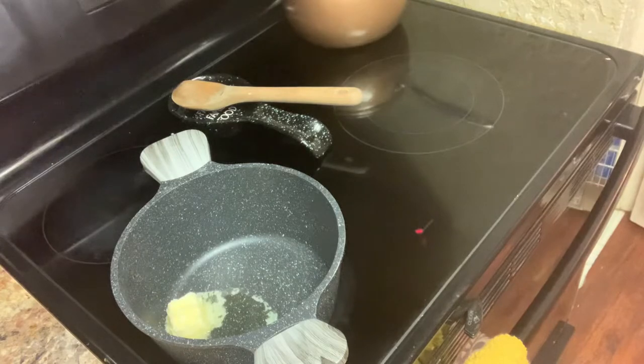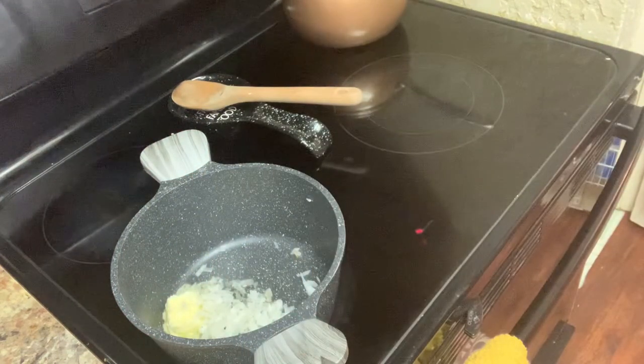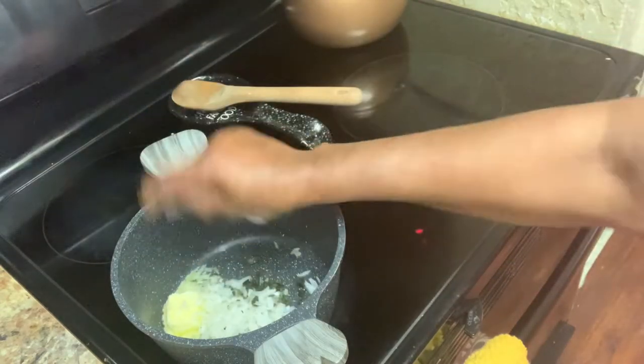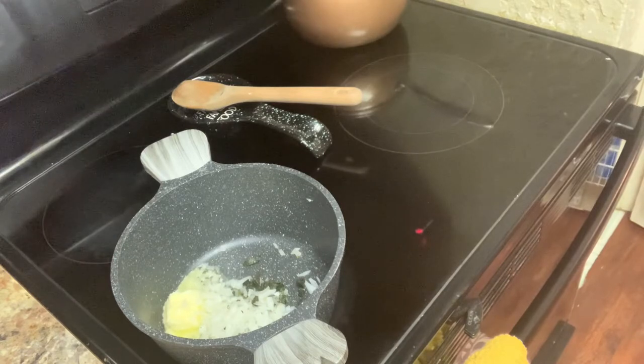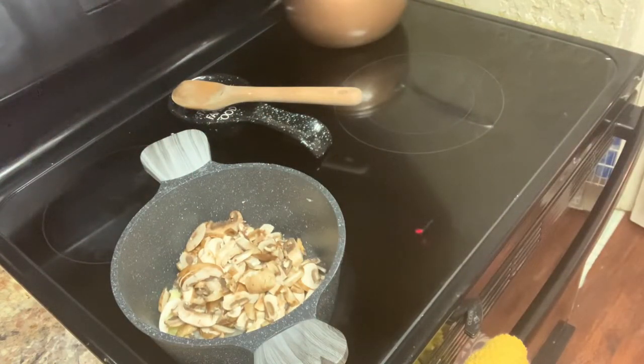Then we're going to put the onions in there, along with the olive oil, the garlic, and the mushrooms. Here are our mushrooms — all of them are going to be in there together. And you know, mushrooms shrink a lot when you're cooking them. They shrink so, so much. So then I'm going to get my garlic here — we have minced garlic — and we're going to let this all go ahead and cook.